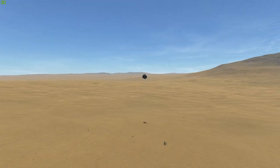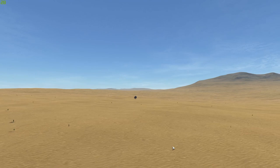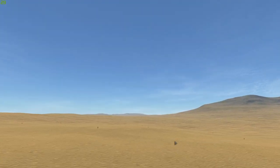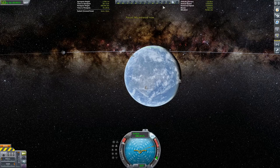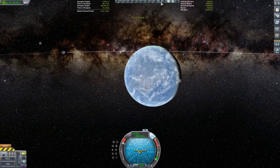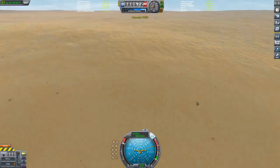Here's where it gets even weirder. Watch — it's bouncing, right? And then... poof! It's just gone. That's absolutely weird. What's going on there? I go into the map screen and there's just no asteroid showing up. I don't know — that's weird.